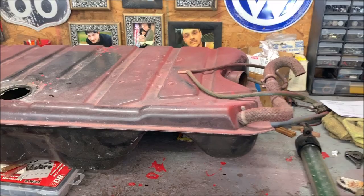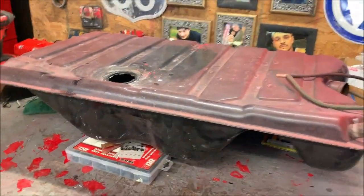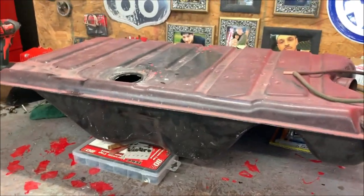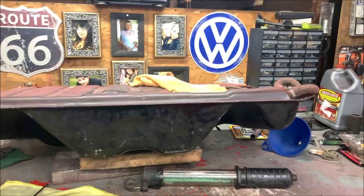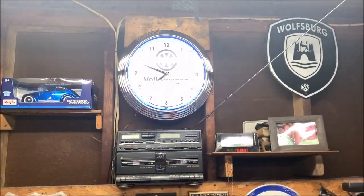In the end, we're going to wet sand this tank down and spray it so it's nice and pretty — even though nobody will ever see it. I know, I'm weird like that.